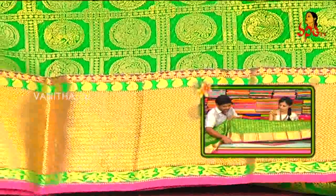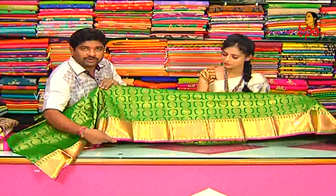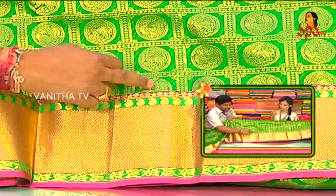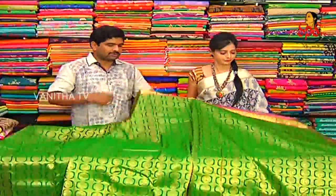We can highlight the turning border with a green color and a leaf border. We also create a big size border. Mango designs, mango border, and pink color. We also highlight the magenta color combinations. We also have a color change.